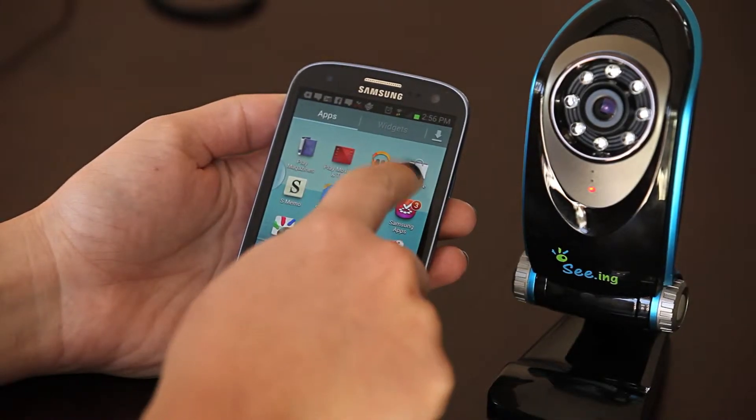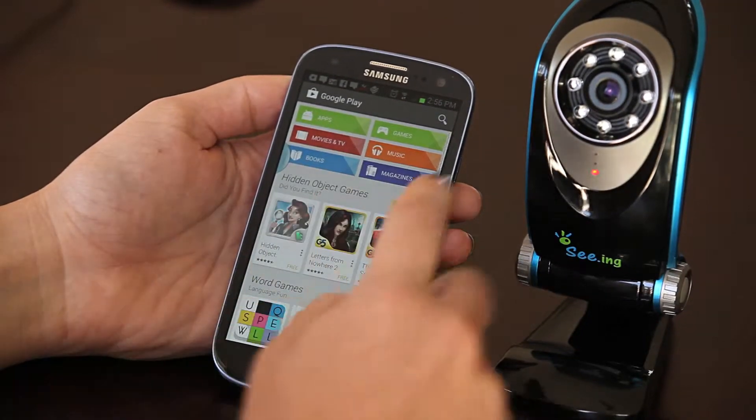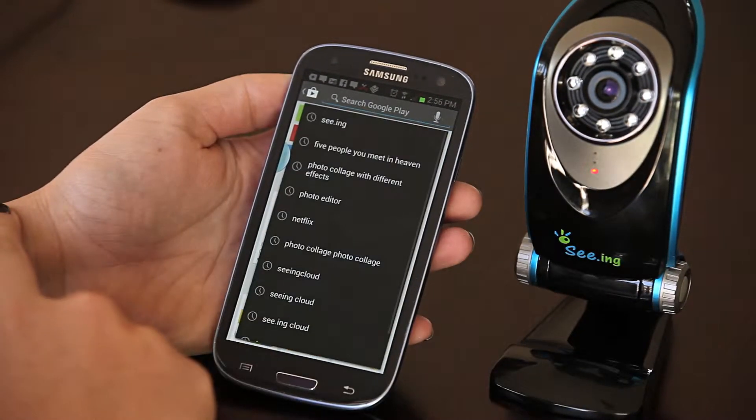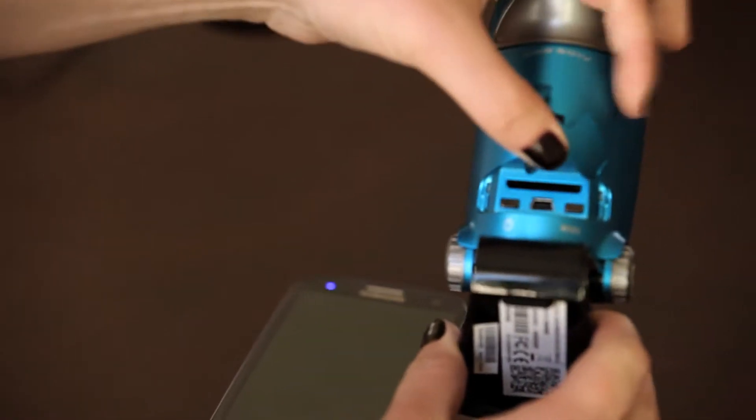For Android users, the first step is to go into the Google Play Store to install the application. Next, we're going to turn the power on the overall camera.